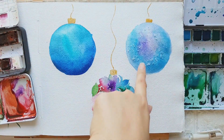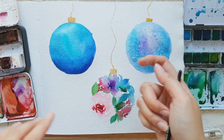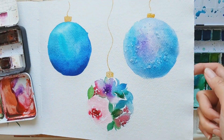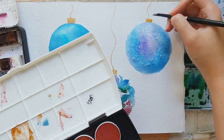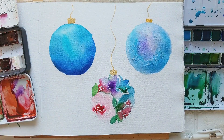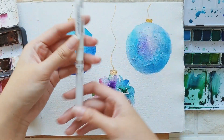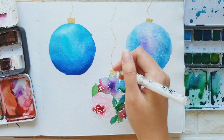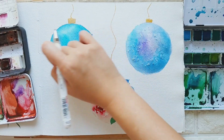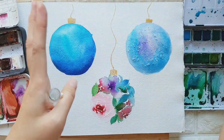I'm not really sure if the salt effect is working. If you use a different paper like Arches, Fabriano, or Saunders Waterford it will work well. Maybe the salt effect is not working on Khadi, or maybe I did something wrong. If it doesn't work out, we'll just paint something else on top of this Christmas ball and improvise. I have my white gel pen here - this is the Uniball Signo Broad. You can also use gouache for the details. Just wait for this layer to dry.